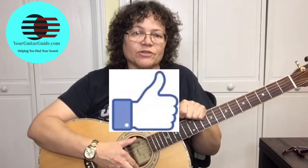Hey, just real quick — if you like this video, can you click the like icon, give it a thumbs up? That'll let YouTube know that you like the video and they'll promote it. Thanks.